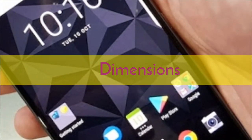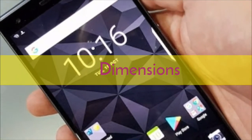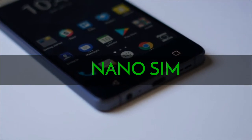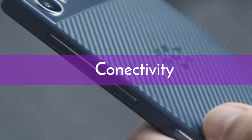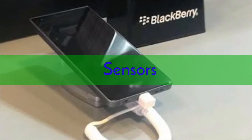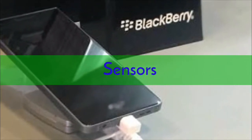The BlackBerry Motion measures 155.70 x 75.40 x 8.13 mm. It is a single SIM GSM smartphone that accepts a nano SIM. Connectivity options include Wi-Fi, GPS, Bluetooth, USB OTG, 3G, and 4G. Sensors on the phone include compass, magnetometer, proximity sensor, accelerometer, ambient light sensor, and gyroscope.